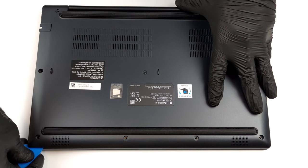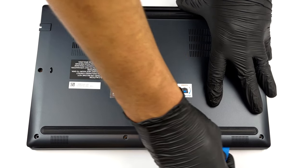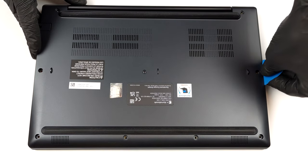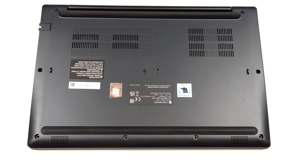This laptop's bottom panel is held in place by 9 Phillips head screws. After you undo them, you have to pry the bottom panel with a plastic tool.